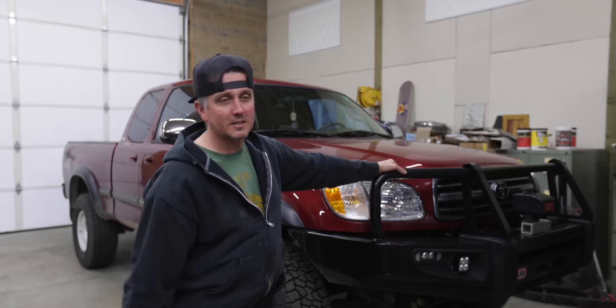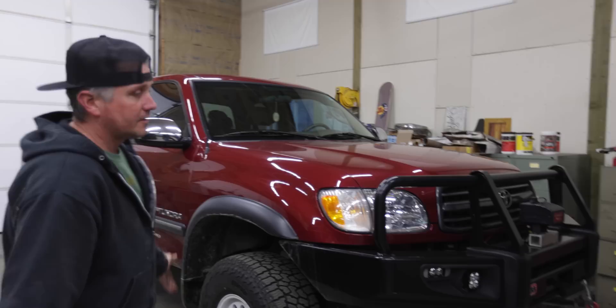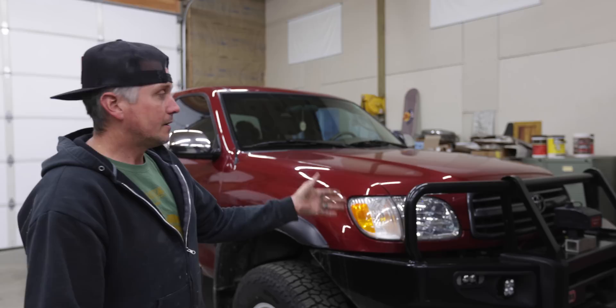It fits the truck pretty good now — he's got to come up with a winch in there. He's got super bright lights you could see when he was pulling it in. It's getting there. This is definitely going to need the little bit of lift we're going to give it and some bigger tires, because right now the big front bumper overpowers the little tires.